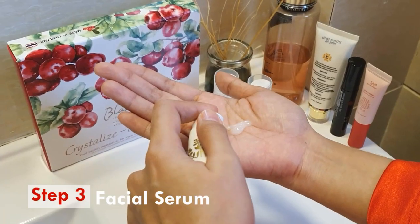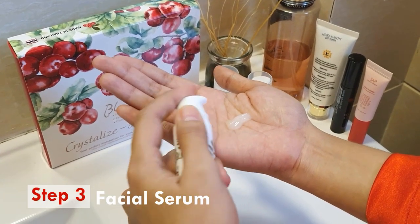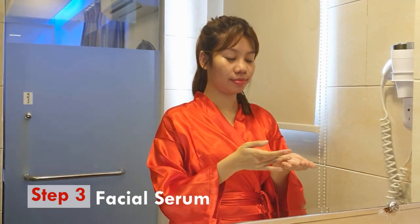We are going to use the serum for the first time. The serum is very important to use.